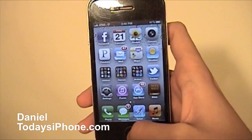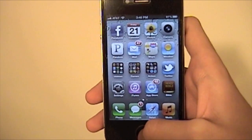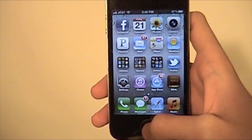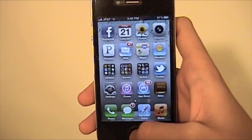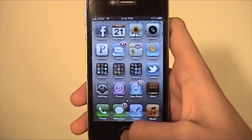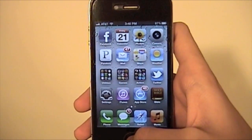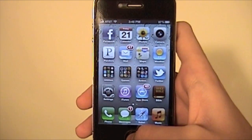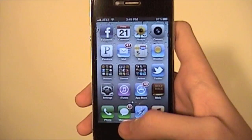Hey guys, what's up? I'm Daniel from todaysiphone.com and today I've got a pretty interesting little thing to show you. I'm going to show you how to erase all your settings and content on your phone. This will erase everything on your phone. Say you're getting a new iPhone and you want to sell this one, or you're giving this phone away, or you're switching to Android. You don't want to be giving your iPhone away with all your apps and music, and especially you don't want all your credit card information from your iTunes account on there. So let me show you what to do.